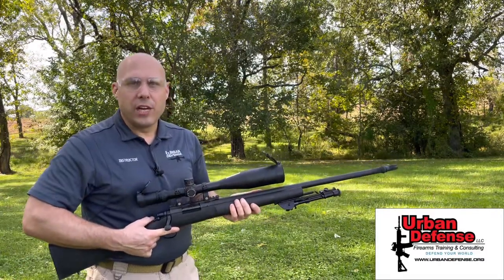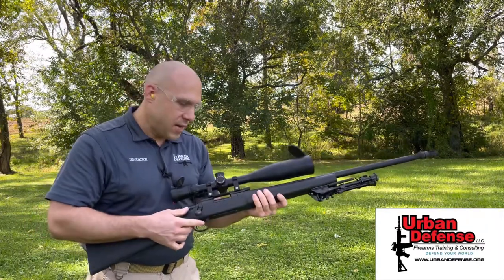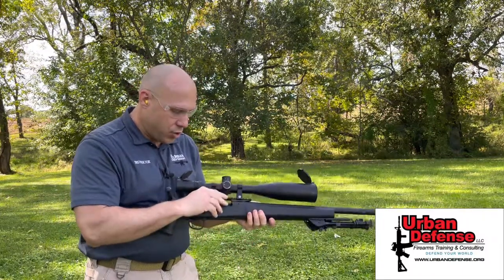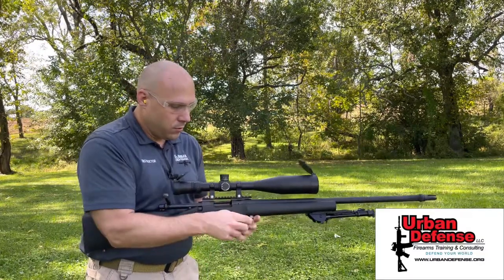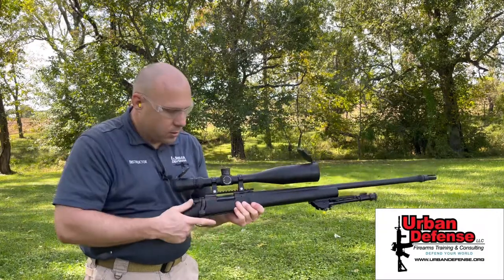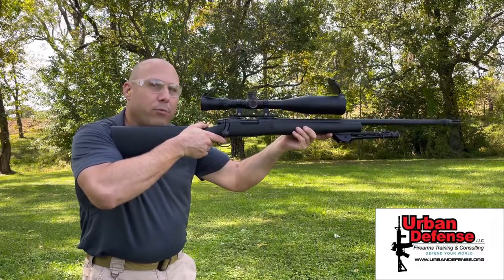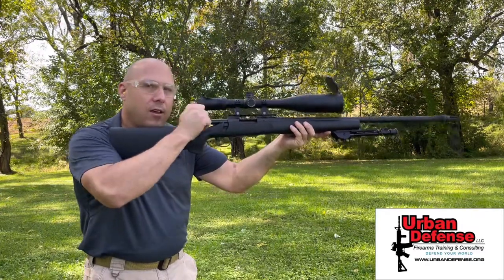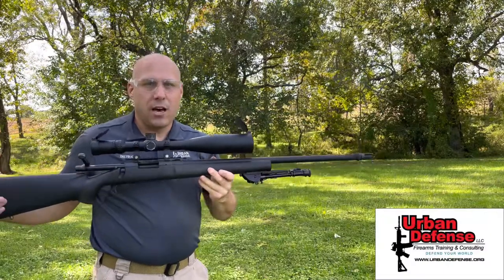Another type of manually operated firearm is a bolt action rifle, such as this Remington 700 PSS. To operate this gun, draw the bolt to the rear, insert rounds of ammunition into the internal magazine — in this case, just two. Close the bolt. Weapon is in a fire condition. I have to manually operate the gun; pressing the trigger multiple times will do nothing. I have to pull the bolt up and back to chamber a fresh round.